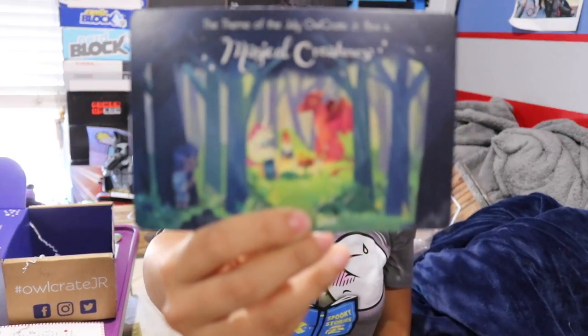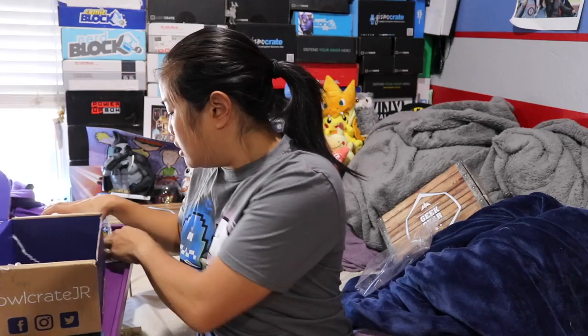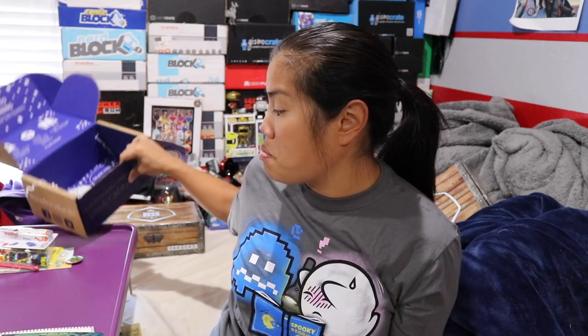I think that's everything in the box. There's one more card — the July theme is going to be magical creatures, which is very exciting. Before I do the pricing recap, I just want to say that $35 for this box before I opened it seemed really expensive to me. But this box is really good in quality. The items are nice, they were packaged nicely — it's a very thoughtful box.